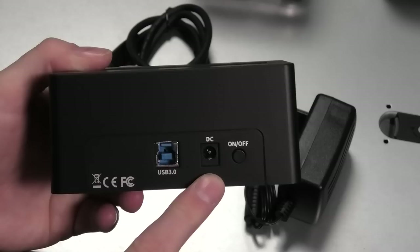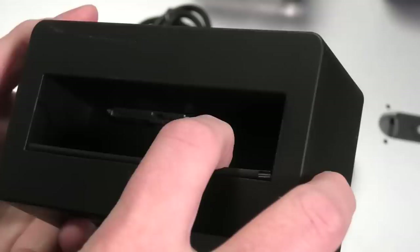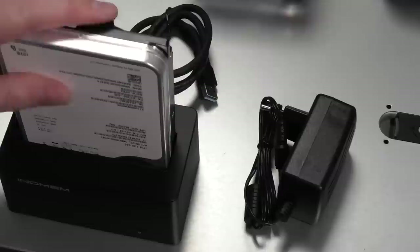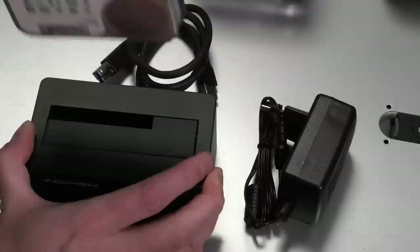On the back we have a USB 3.0 connection, a power connector, and an on/off switch. If we look down at the bottom, we can see that we can put a SAS connector in there. Let's try that — SAS drive goes in that way, and it goes in. Cool. I don't think we can talk much more about this before we connect it to a PC and see what happens.